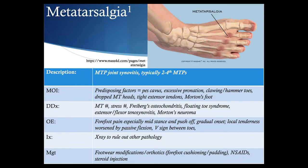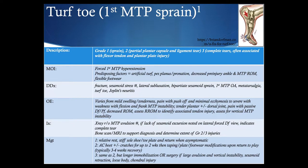A first MTP joint sprain or turf toe can be graded one to three: grade one is mild sprain; grade two is a partial plantar capsule and ligament tear; grade three is a complete tear, often with associated flexor tendon and plantar plate injury. The mechanism is forced first MTP hyperextension. Predisposing factors include artificial turf, pes planus or excess pronation, decreased pre-injury ankle and MTP range of motion, and flexible footwear. On exam, grade one shows mild swelling, tenderness, and pain with push-off; more severe injury shows weakness with flexion and frank MTP instability, so you should check for vertical MTP instability.